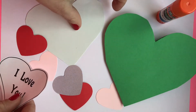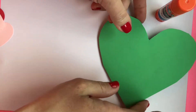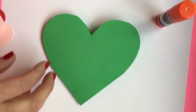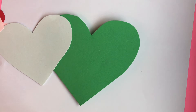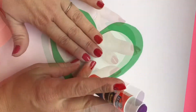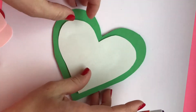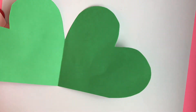I'm going to walk us through the directions. I'll move some of my supplies out of the way. We're going to start with our big colored heart. The first step is to take our white heart, put a little glue on it, and then glue it right in the middle of our big heart. Your fold is on the left side, so that when you open up your heart — ta-da! — it looks like that.